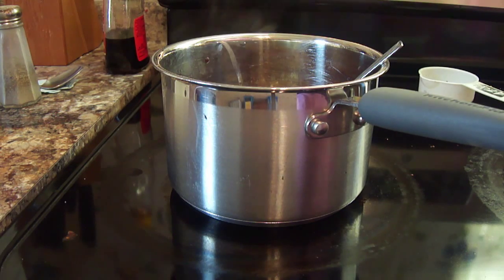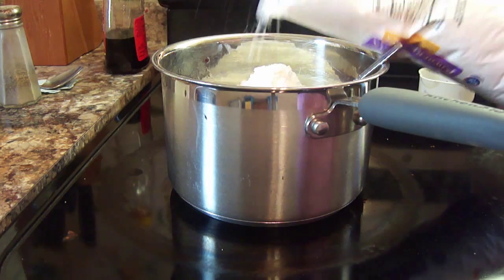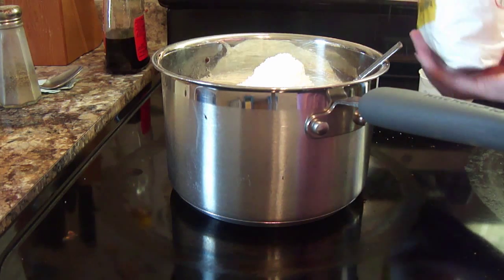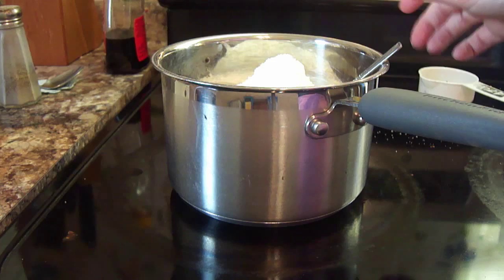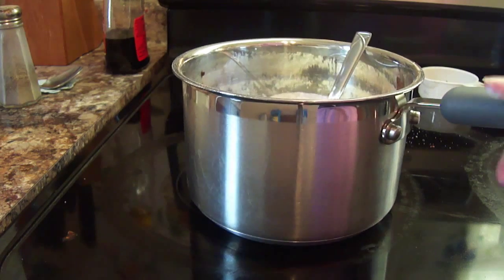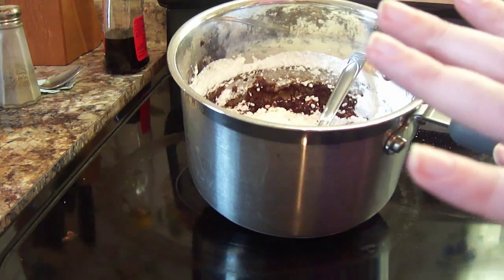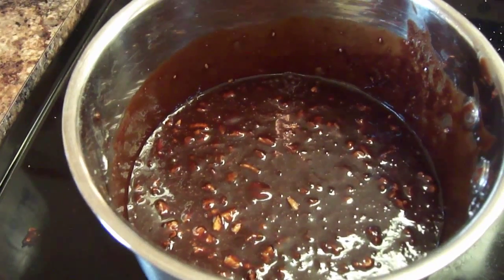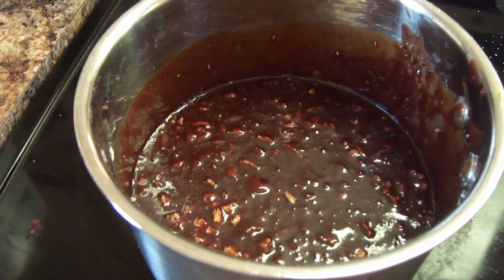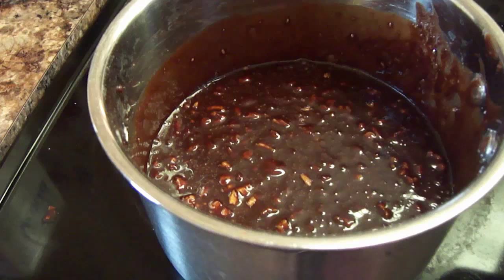This is a two-pound bag, so hopefully I can get the right amount — you can never have too much, right? That looks about right. Now we're just going to stir this until it's really good and mixed together. Once it's time to add the powdered sugar, you're going to need to take it off the heat. Oh my goodness, this frosting smells heavenly. Now we're just waiting on our cake to bake, and once it comes out of the oven, we're going to directly pour the frosting on the warm cake.